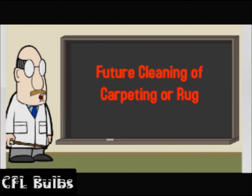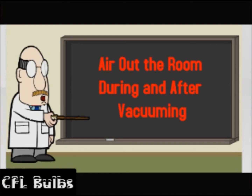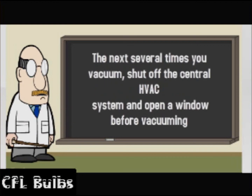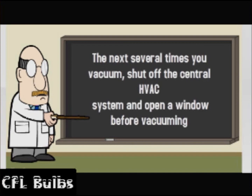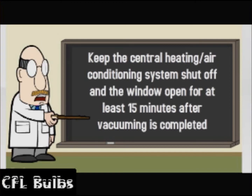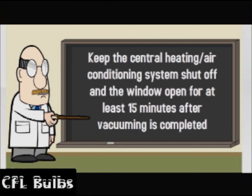Future cleaning of carpeting or rug: Air out the room during and after vacuuming. The next several times you vacuum, shut off the central HVAC system and open a window before vacuuming. Keep the central heating and air conditioning system shut off and the window open for at least 15 minutes after vacuuming is completed.